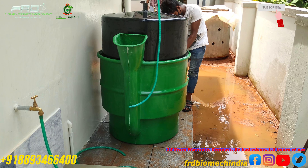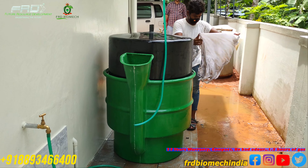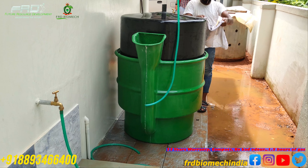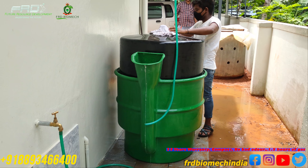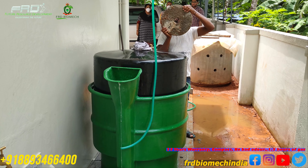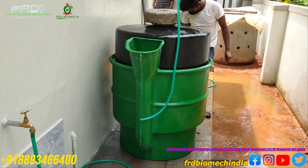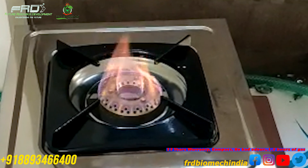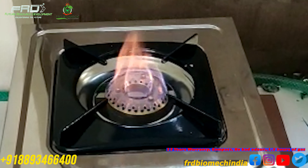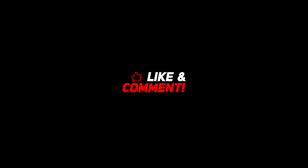If you like, share, comment and subscribe. Follow me and I will give you some references. We will take a look at any doubts. Goodbye!